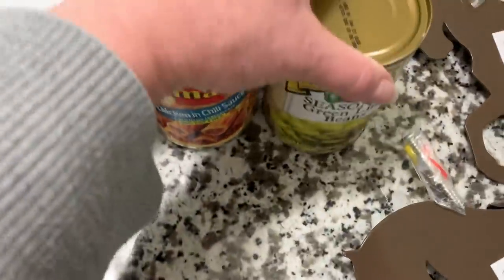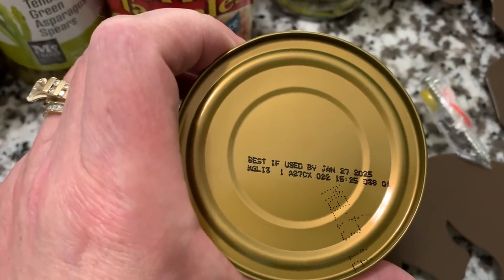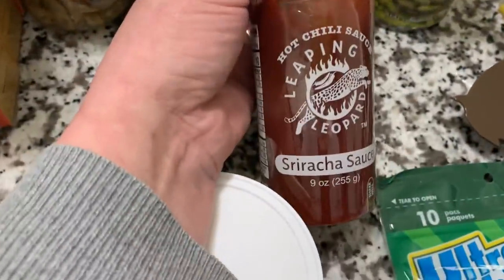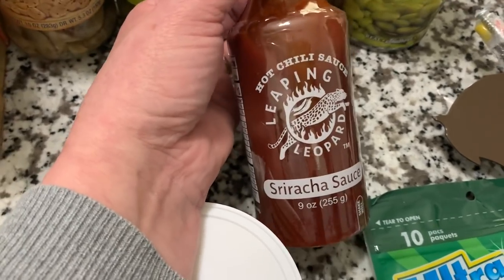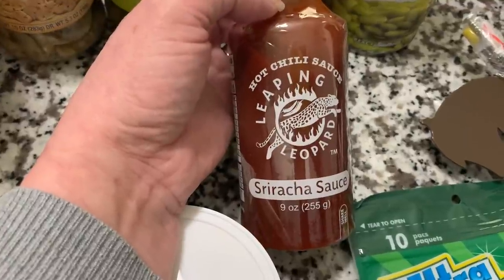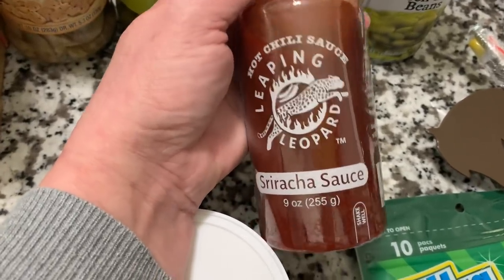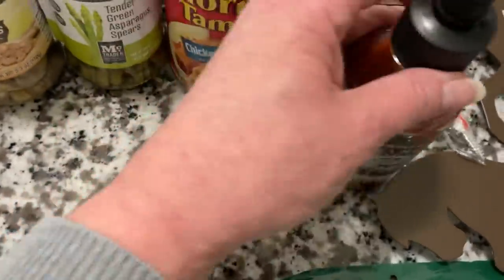So I picked up two cans of those. The best buy date is best if used by January of 2025 — nice. I also saw the hot chili sauce, Leaping Leopard sriracha sauce. I had picked up those keto books and I believe I saw a recipe in there to use sriracha sauce, so I grabbed one. It's nine ounce of the Leaping Leopard. If you guys have tried this, let me know what you think.